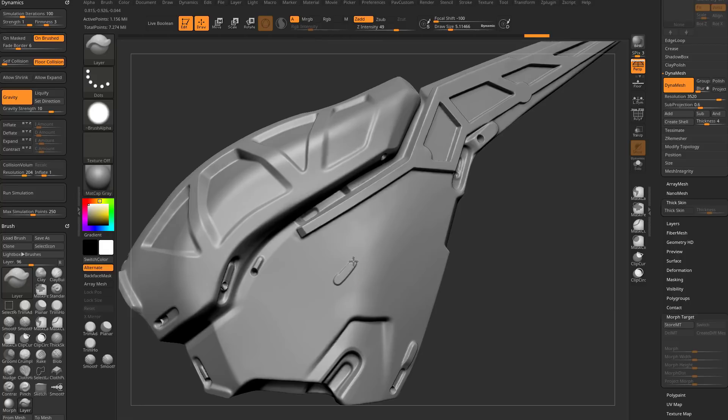Without a morph target stored, the layer brush just keeps layering up more each pass — useful for chipped paint effects. But storing the morph target means layers are always the exact same depth. The drawback is the layer depth changes with brush size: bigger brush means deeper layer, smaller brush means shallower layer. Also, you must use the layer brush and have a morph target stored. With thick skin, that's not the case anymore.